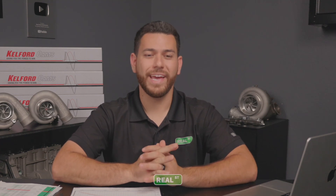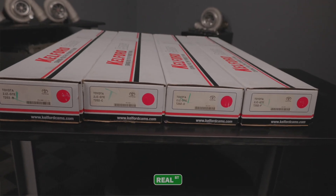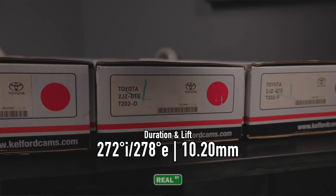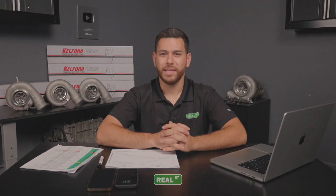For today's testing we're going to run through four popular Kelford cam options for non-VVT-I 2JZ. That'll include their B cam, C cam, D cam, and F cam. Given that the engine will react differently at various boost levels, we will be raising the boost for each camshaft incrementally. Our first round of testing will be at one bar of boost — targeting 14.5 psi, or 100 kPa.